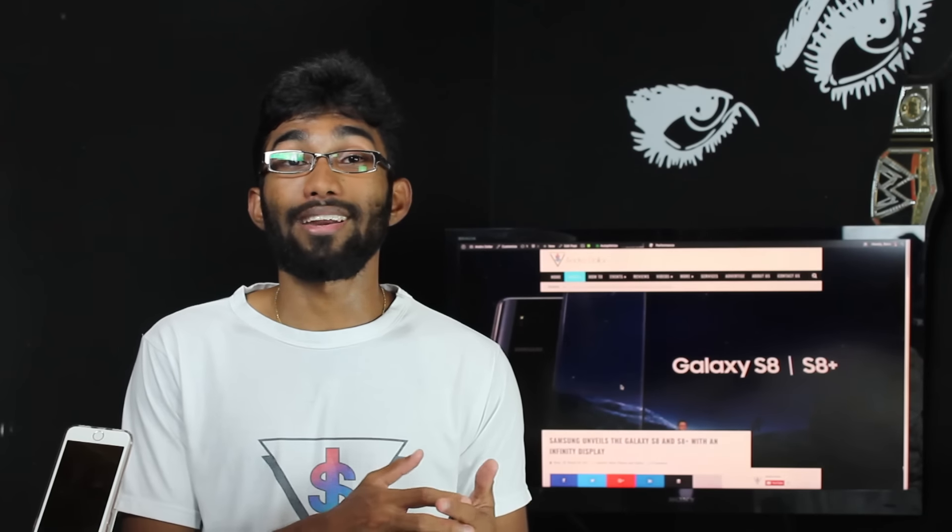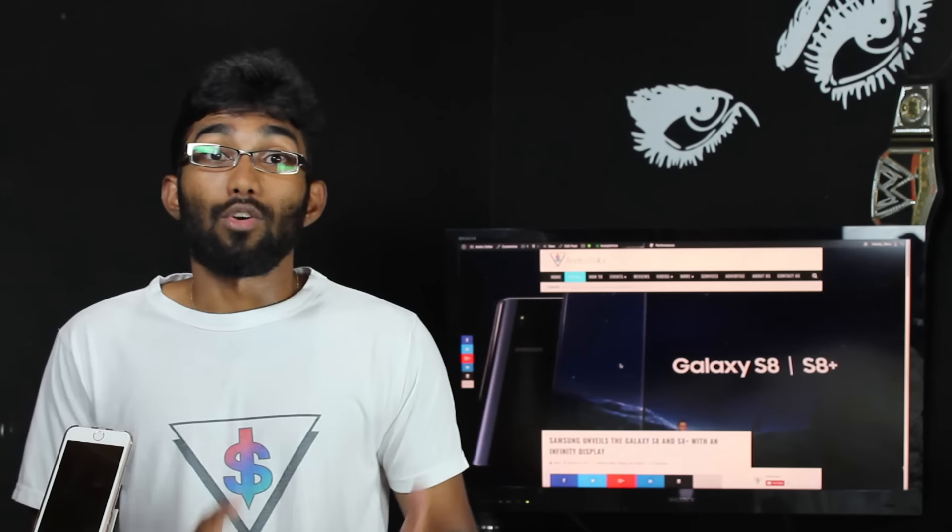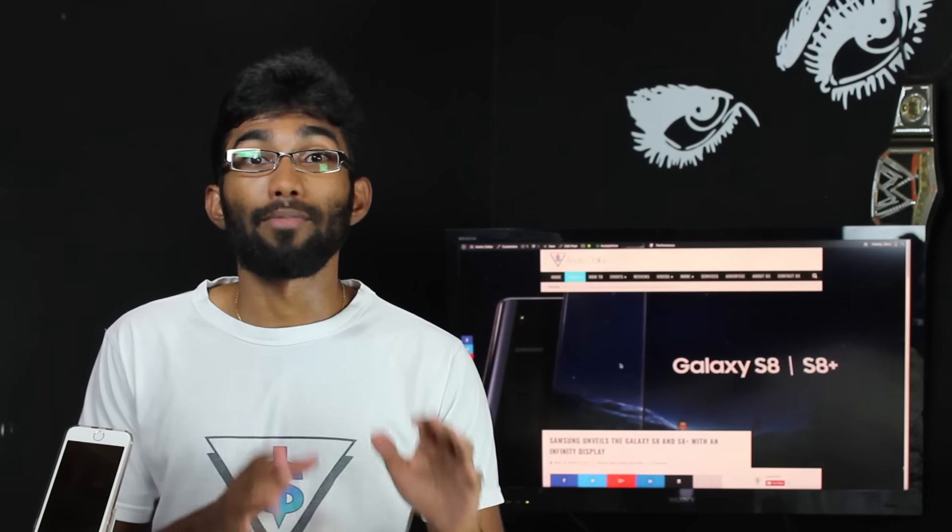Let's take Google Now for an instance — it still doesn't officially support Sri Lanka and still doesn't work properly. I really hope Bixby won't be that way. Samsung, if you're watching, please don't make it that way. Please make it available for everyone worldwide the same way. This request is on behalf of everyone who's not from the US, UK, Australia, or any of those big countries.